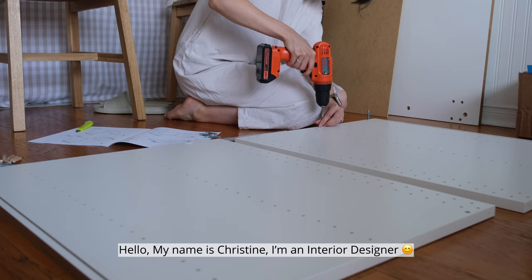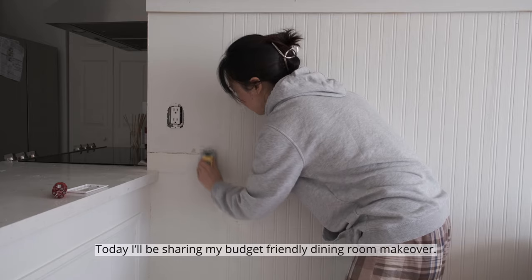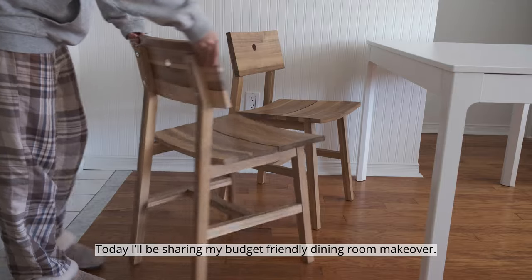Hello, my name is Christine. I'm an interior designer. Today I'll be sharing my budget-friendly dining room makeover.